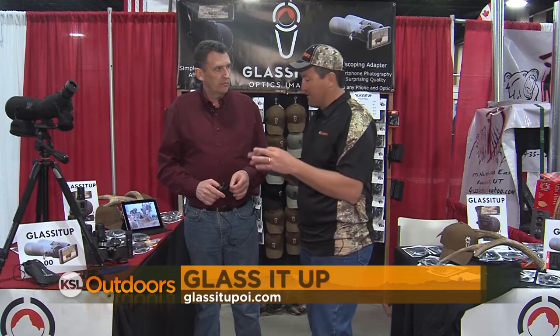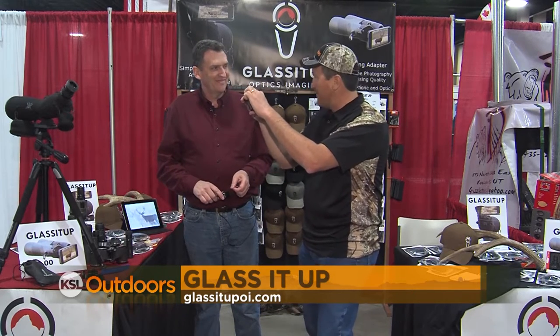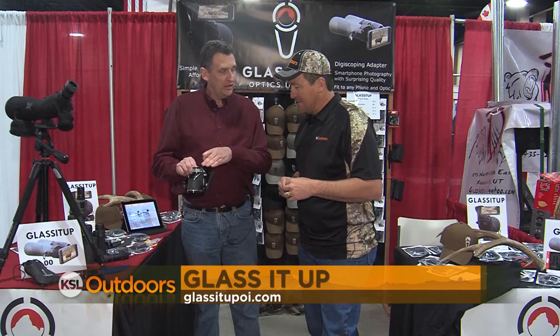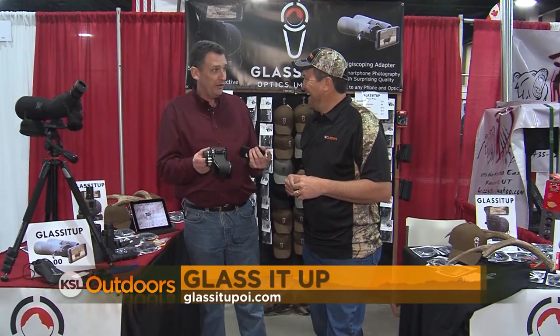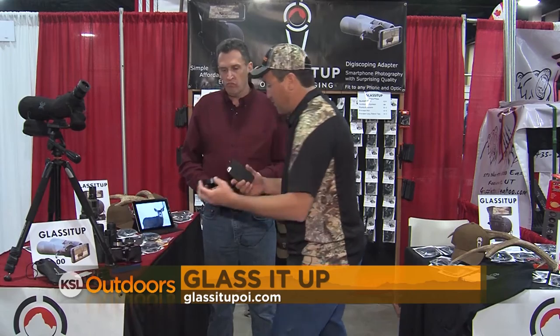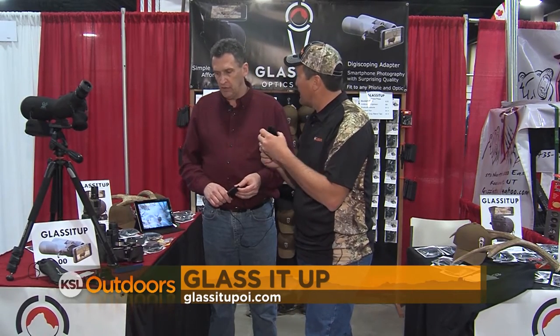When I was younger and I was guiding elk hunters, we'd hold our phone up to the spotting scope and try to get video of that big buck or big bull. Now you don't have to do that, and you've got a product to show us how to do it. My first experience doing that was with these binoculars at the Mount Olivet Cemetery with the cemetery buck. I remember that buck — yeah, it was great. I was hooked from there on. But now you've come up with a product and a way to attach it to my iPhone to make it work on my spotting scope.